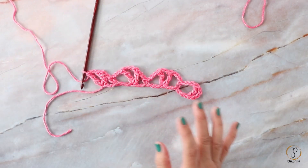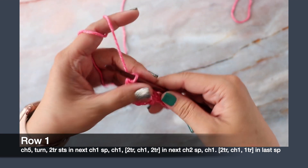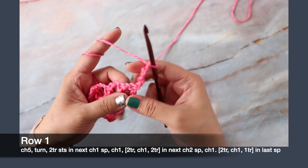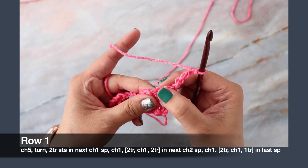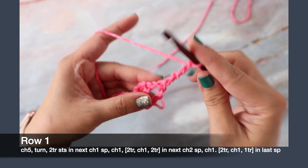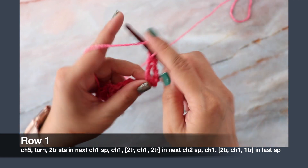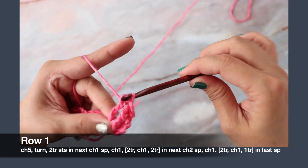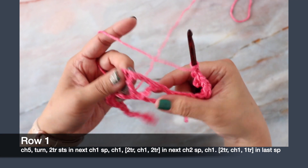I know it looks a little crazy but it all makes sense once you work a few rows. We're going to start row one. Chain five — one, two, three, four, five — and turn. That's going to count as one treble crochet stitch and one chain one stitch. Right into this chain one space between your two trebles, work two treble crochets into the same space — yarn over twice, work your first treble crochet, yarn over twice again, work your second stitch into the same space. Now chain one.